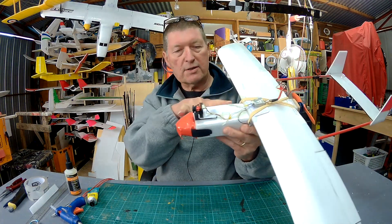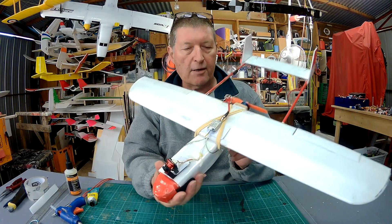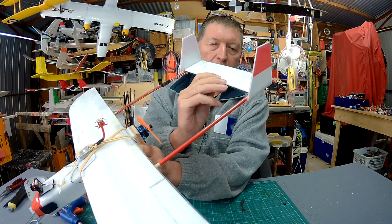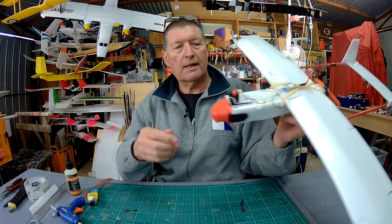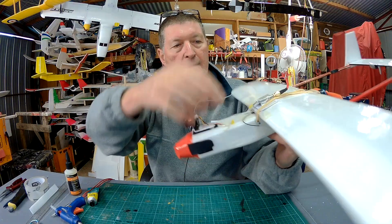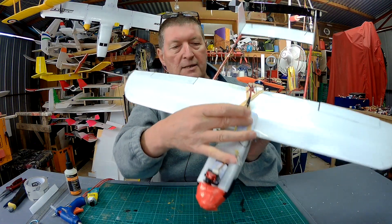I've shortened the nose as well, so I can get further in to put the battery back further. It tends to be too nose heavy, so I need to get that 1300 battery back as far as I can. I have put that little strip of carbon fibre on the elevator, which has stiffened that up beautifully, and you can see my little FPV rig here as well. That's just a little camera sitting on Velcro there.